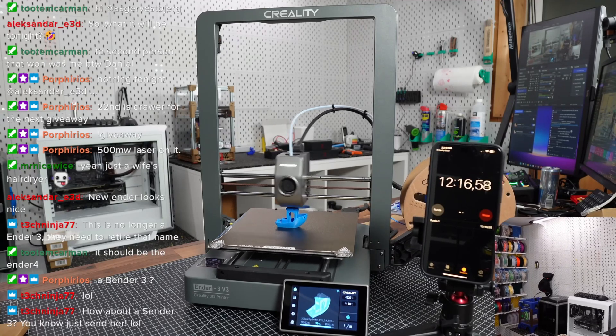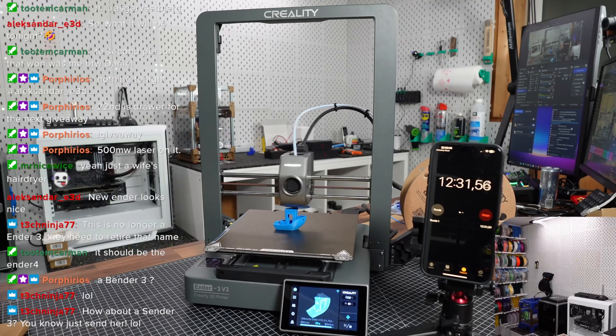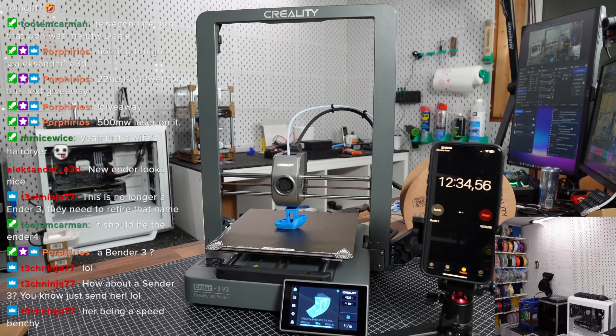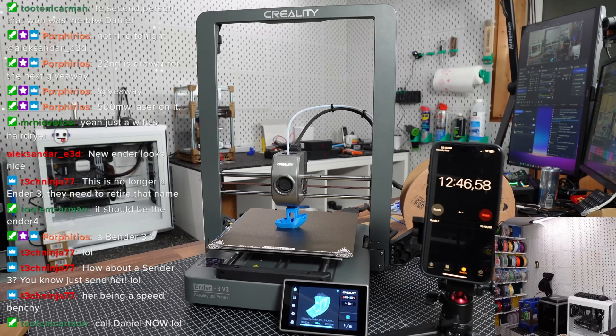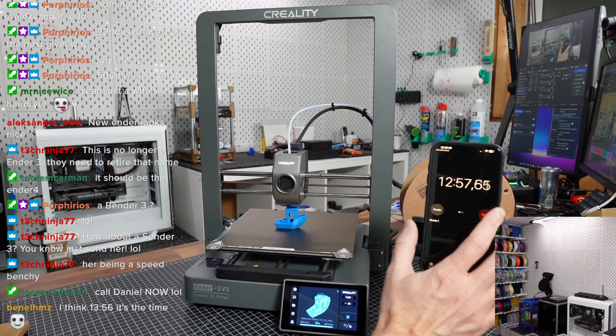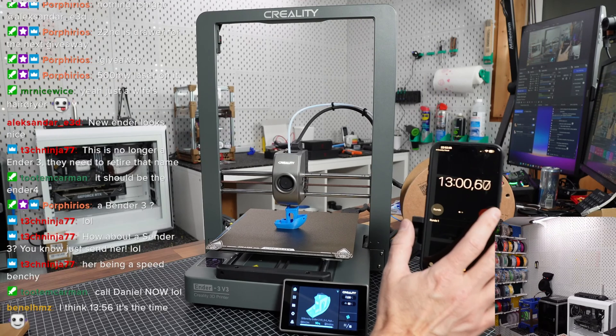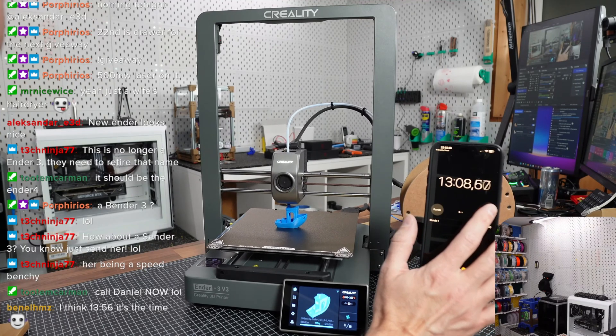I can guess the compromises here — they're compromising a lot on the infill, so this is probably not according to the Speed Benchy rules, if I'm honest. We're doing the chimney now — can we finish it in 10 seconds? Probably not. We're going to end up at around 13 minutes 30 seconds or so.